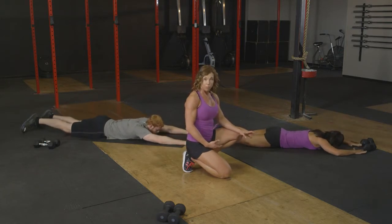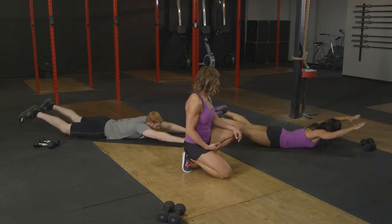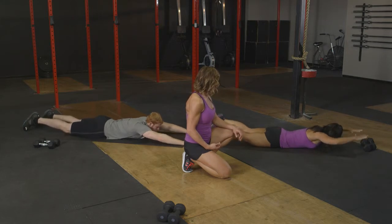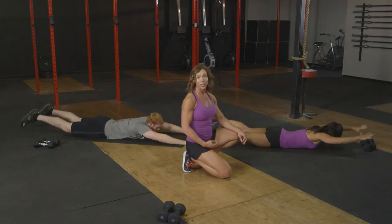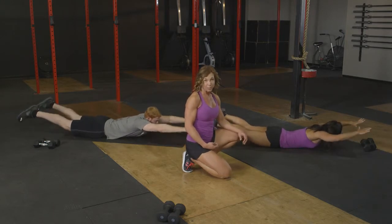Lift and lower. We're gonna do four more reps right here. Four and three. Nice job breathing. Nice extensions. Two and last one.